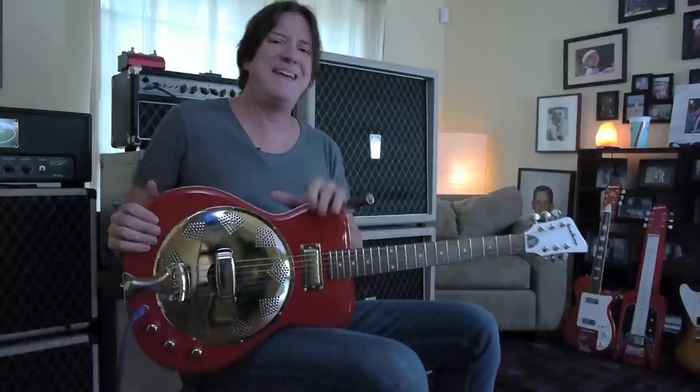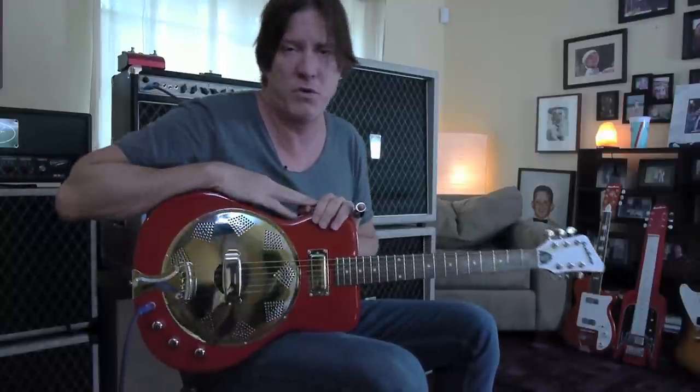The guitar only costs $8.99. It's incredibly cool looking, it plays great, and it sounds really unique — you won't find another guitar that sounds quite like it. It is the Folkstar from Airline. Pick it up, you'll enjoy this guitar. I enjoy it. I want one, I'm going to buy one.